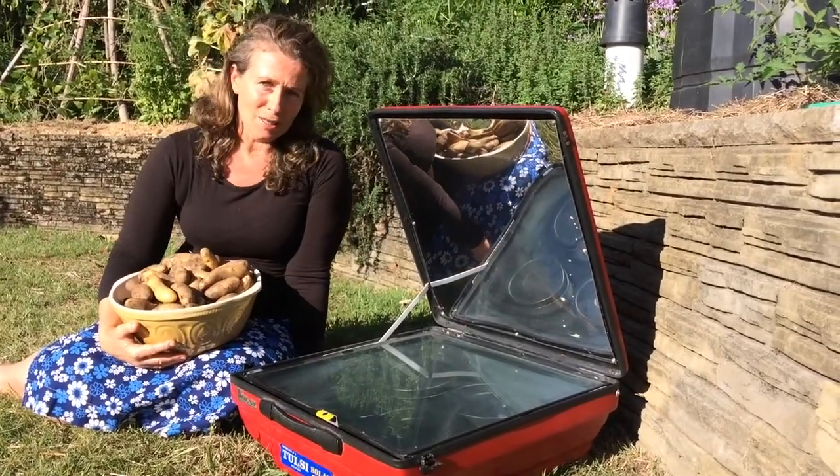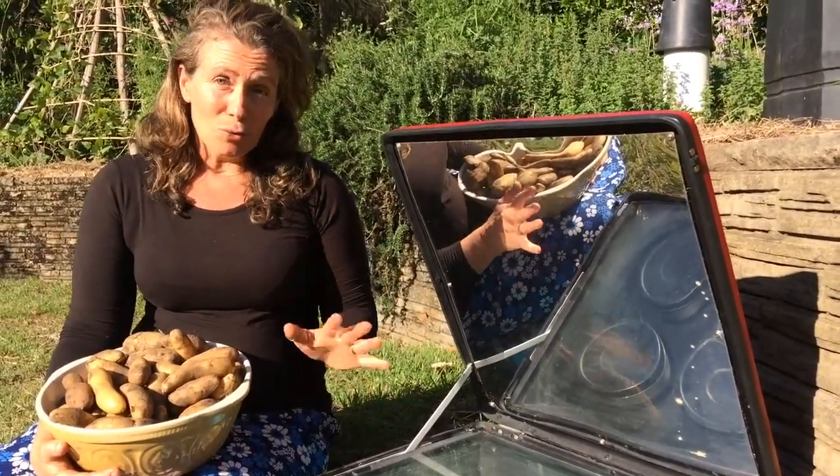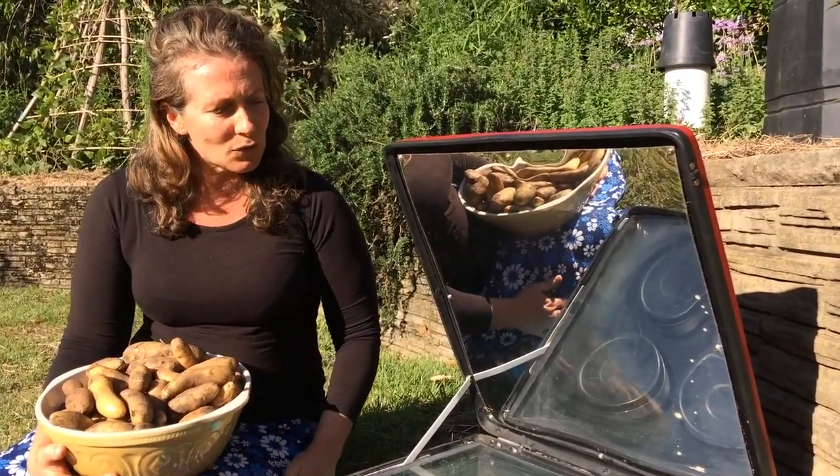I've cooked all sorts of things in here — from rice and dal, vegetables, even a boiled fruitcake. And on a really hot day I've done things like shortbread biscuits, so it's really useful.